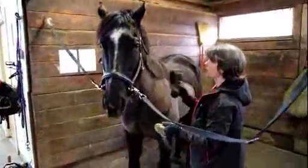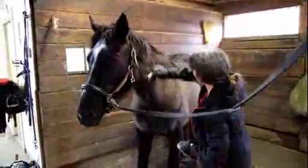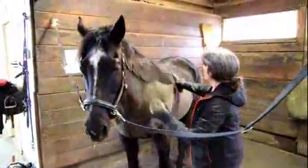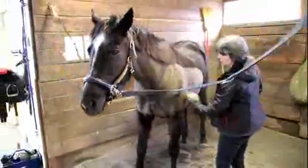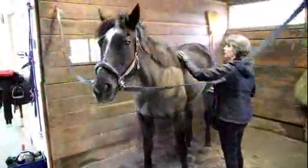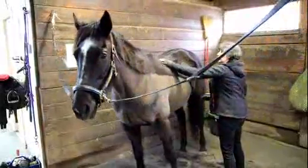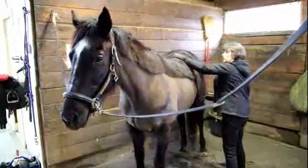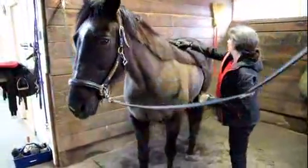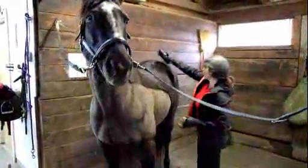When you've loosened up the hair with the curry comb, use the dandy brush to flick it all off in the direction of the coat. The horse's hair has a direction that it goes all over the body, so you want to keep your eye on that. As I work through with my circular motions, I then flick it all off in the direction of the hair.